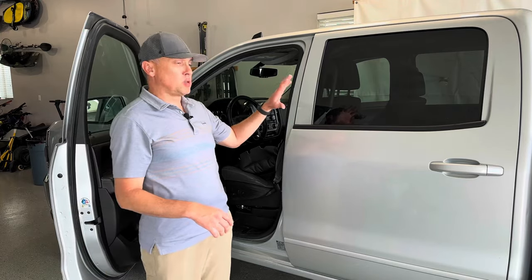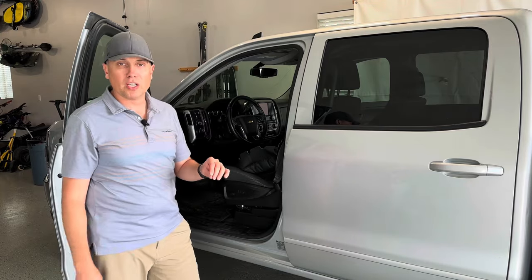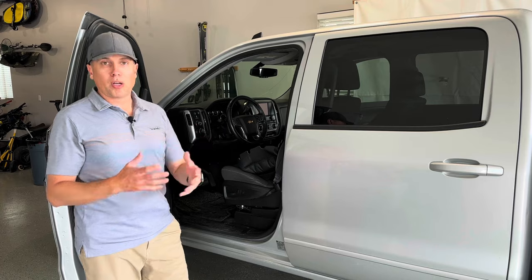All right guys, welcome to the channel, welcome to the garage. This is my 2017 Chevy Silverado 1500 4x4. It's my project truck.